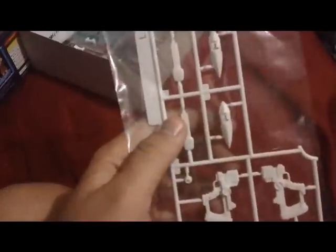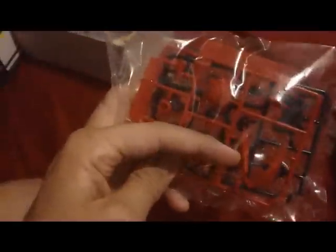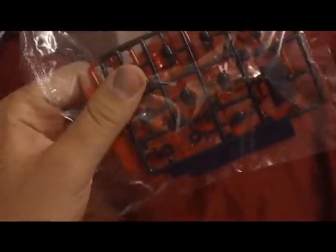Next up, we have another runner of these dark blue parts, mostly for the feet and joints — it's a duplicate runner, you get two of them. Now we have some white parts for the gun, beam saber blade, and beam saber handles, plus the waist area. Here's a bag of three sets of polycaps. Now we have some red parts for the chest area and the helmet. And here is one last runner of dark blue — most of it is internal joints for the arms, head, and waist that go right inside his body. We also have two duplicate runners of red, mostly for the arms — a nice red color for those building out of the box.